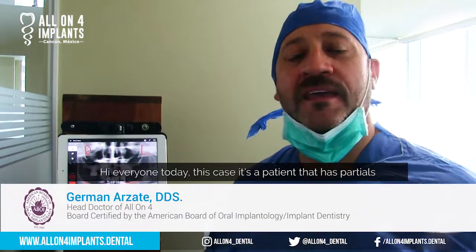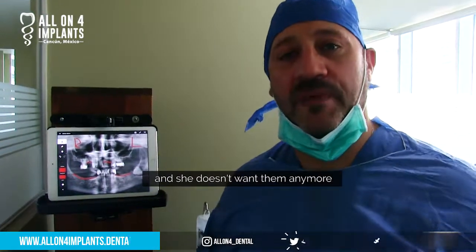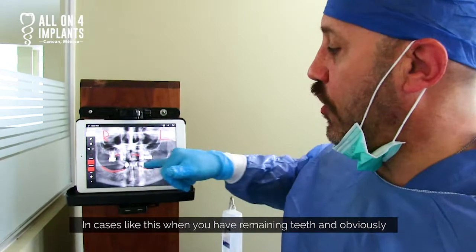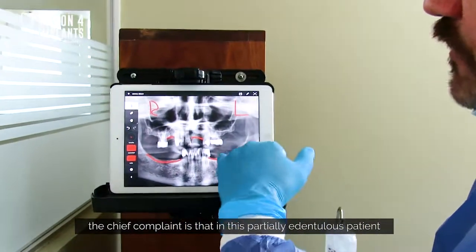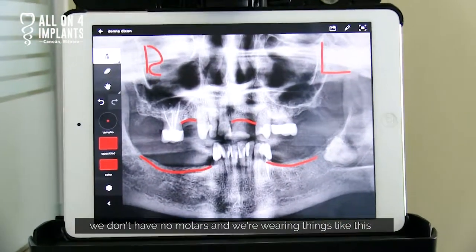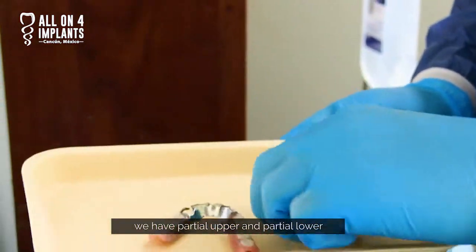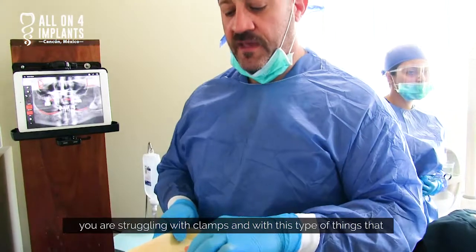Hi everyone. Today's case is a patient that has partials and she doesn't want them anymore. In cases like this, when you have remaining teeth, the chief complaint is that on this partially edentulous patient we don't have molars, and we're wearing things like this — partial upper, partial lower — and you're struggling with clamps and this type of thing.